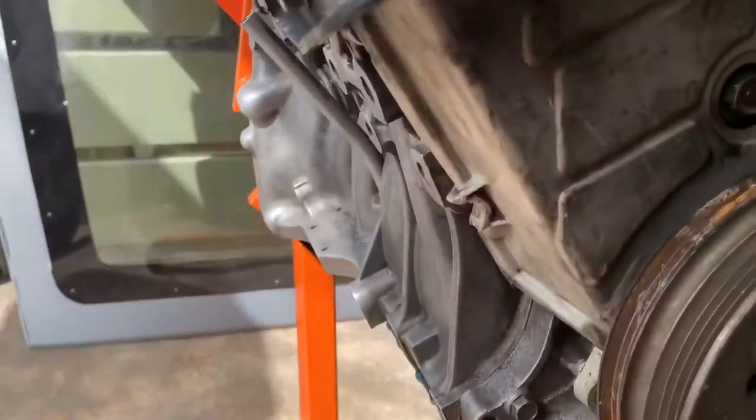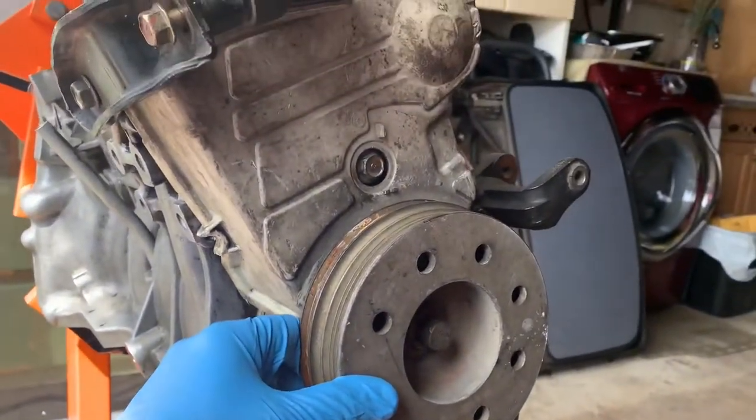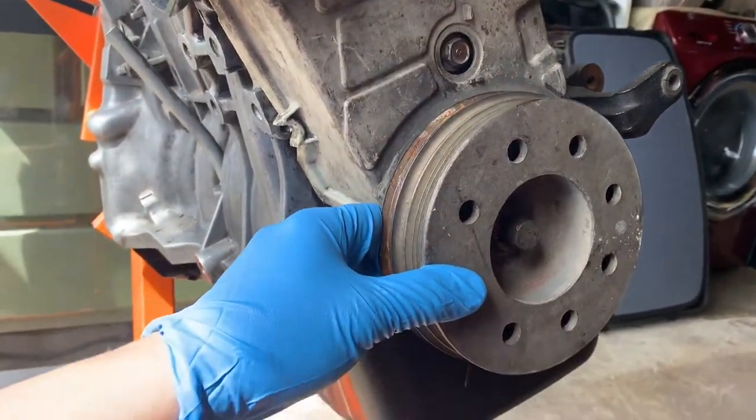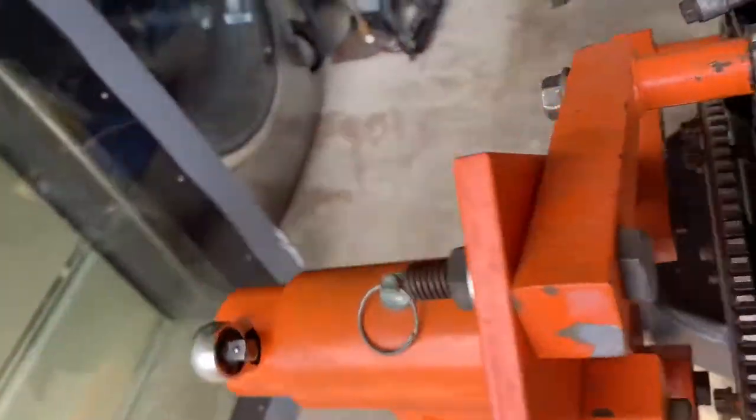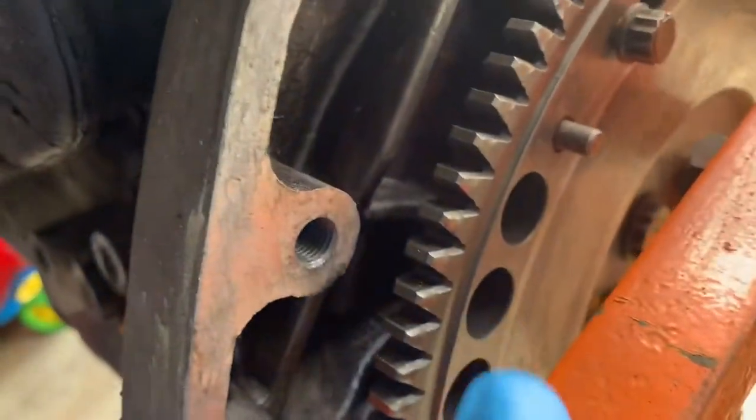In this video I'm going to show you how to remove the pulley — also called a harmonic balancer — the old-school way. Here's what you need to do this.